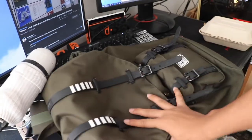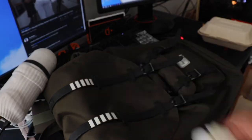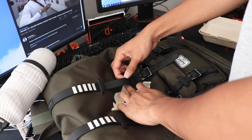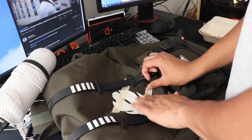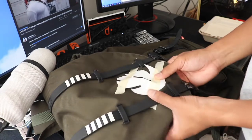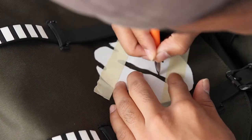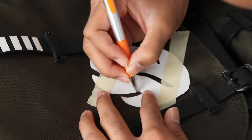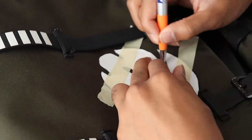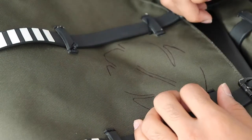Alright, so first what I'm gonna do — if y'all watched my previous videos, I cut out a stencil for most of these characters just so I could trace them. It makes the outlining process a lot easier. So I'm gonna tape this little Lilo and Stitch leaf to the backpack, trace it, and then put a bunch of other leaves around the backpack. Essentially these are the leaves on Lilo's little shirt dress.